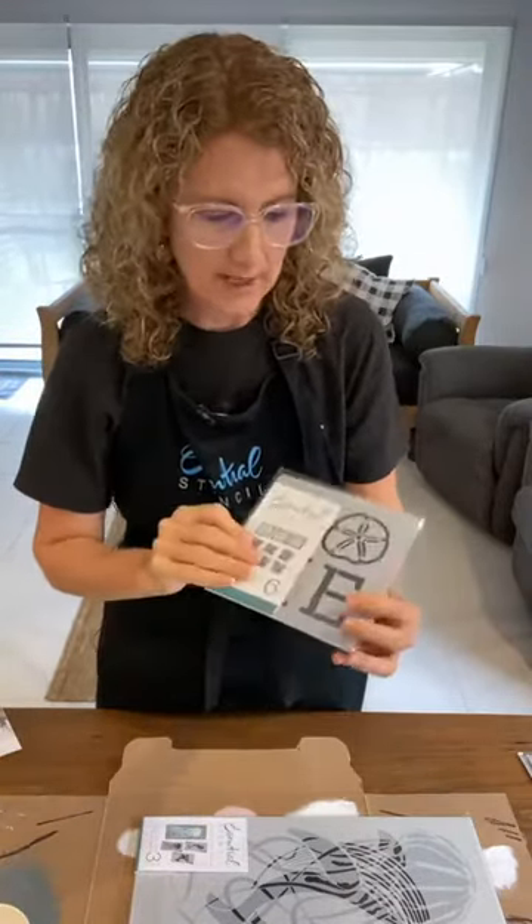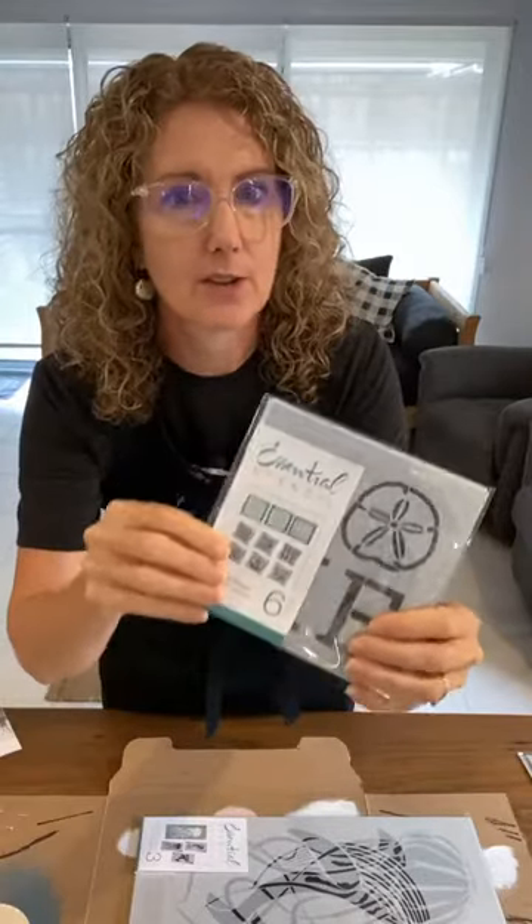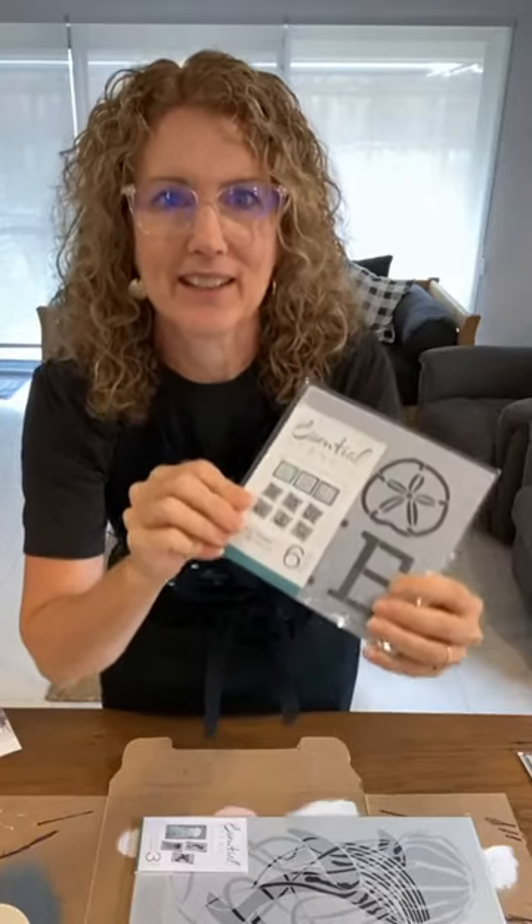Two stencil sets I'll be using today. The first is the Coastline Phrases set — all the links are always in the description of the live. You can get 10% off using my code I Restore Stuff at Essential Stencil anytime you're on their website. That includes their brushes and wooden tags, which are back in stock now.